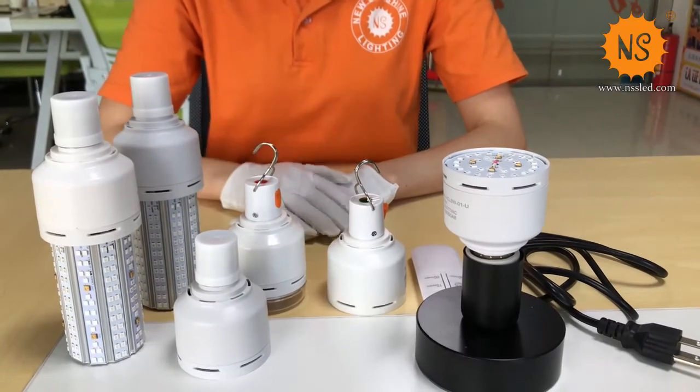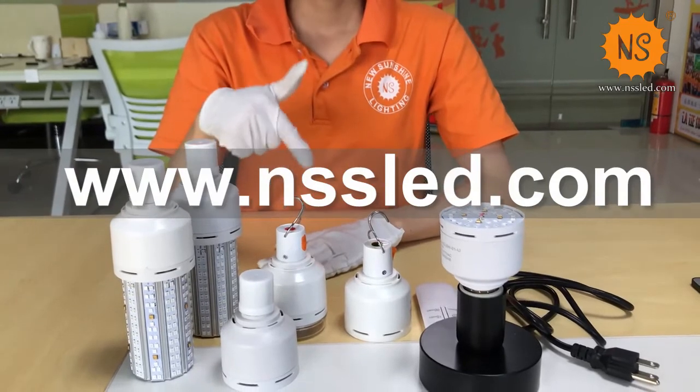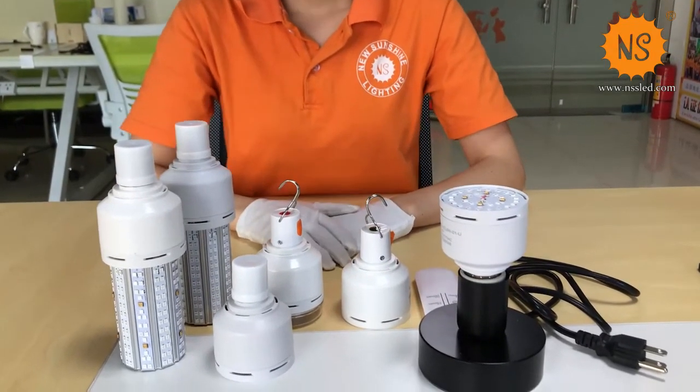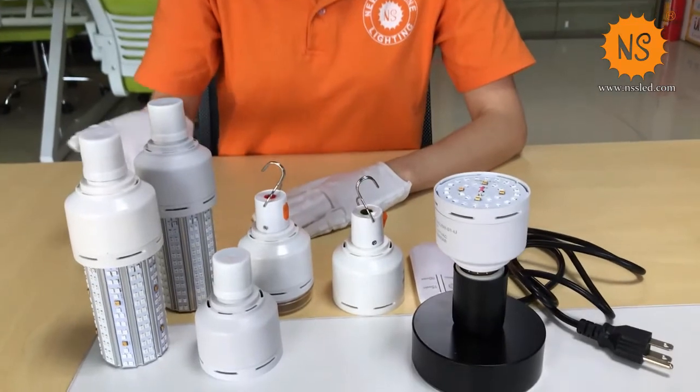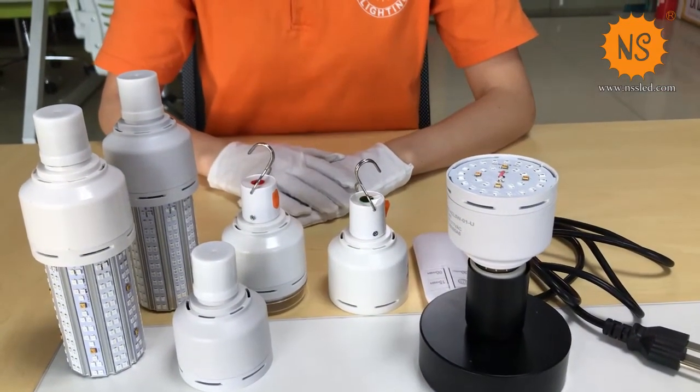If you like our products, you can click our website over here. That's all for today. Hope you like our products and thanks for watching.